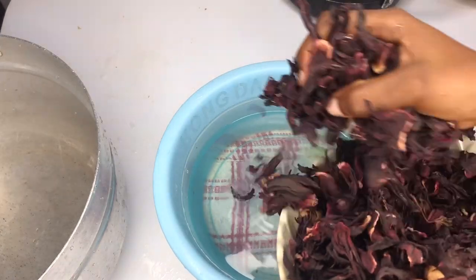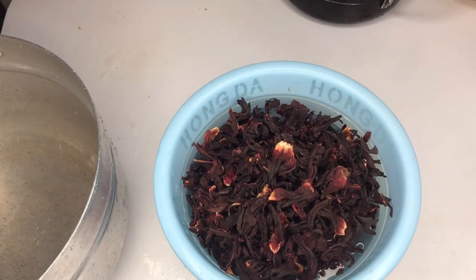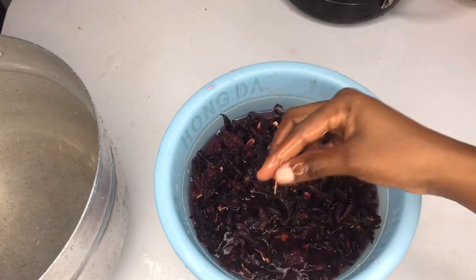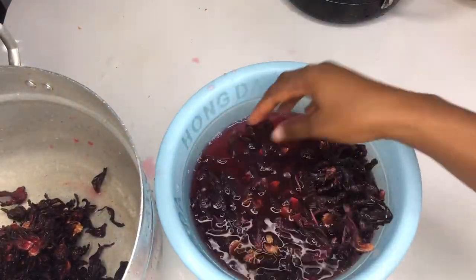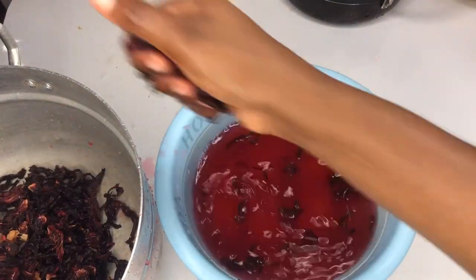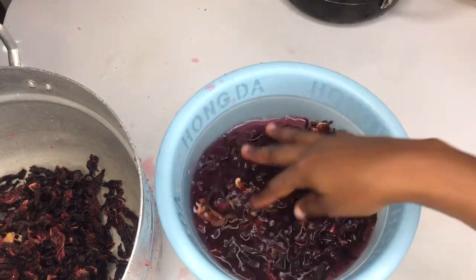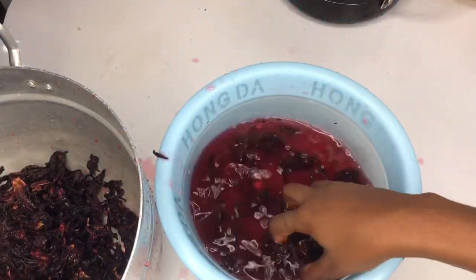We'll continue by washing our sobolo leaves. Sobolo is a leaf you need to wash thoroughly. I prefer using the floral one rather than the crushed ones. The crushed ones are thicker than this type. For business purposes, you can use half of each so that you get a very thick consistency. But today we are using only the floral type.